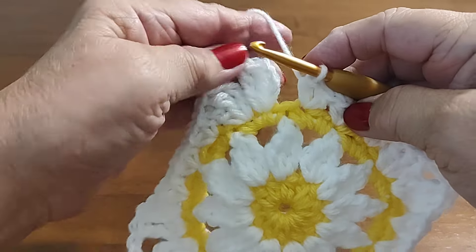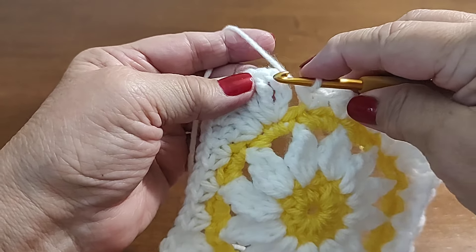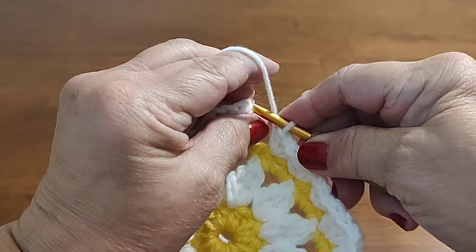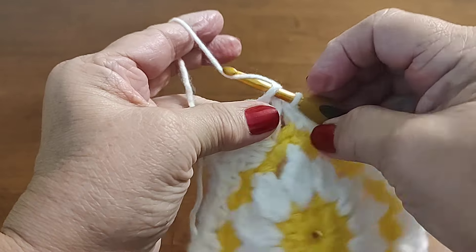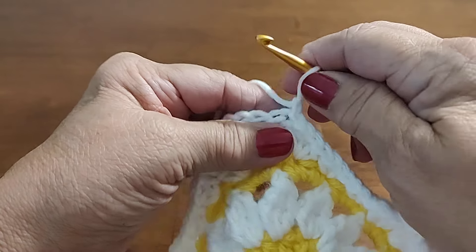Okay, I'm at the end of row four. I just did my last V-stitch. I'm going to jump over and slip stitch into the top of that chain four, then chain one and cut off.